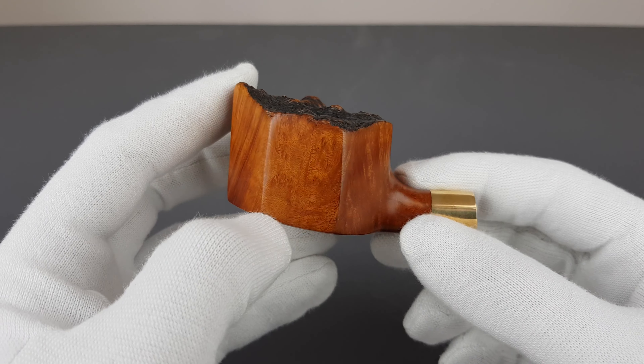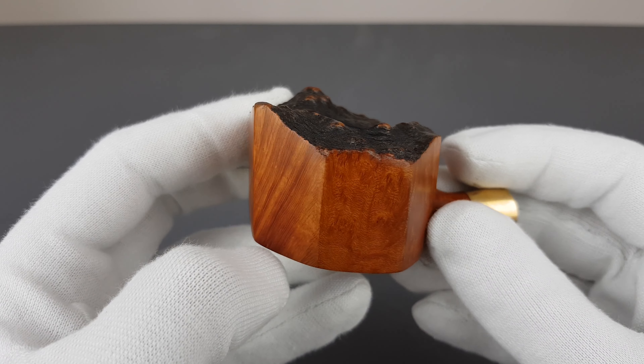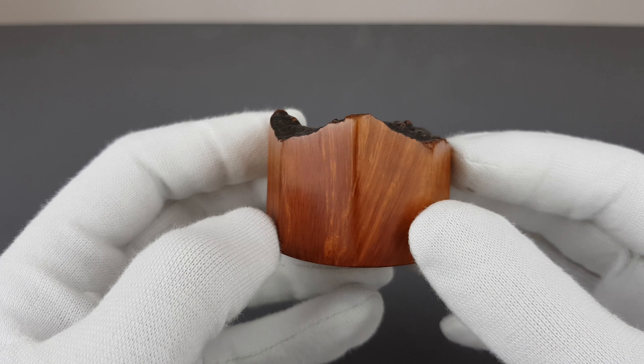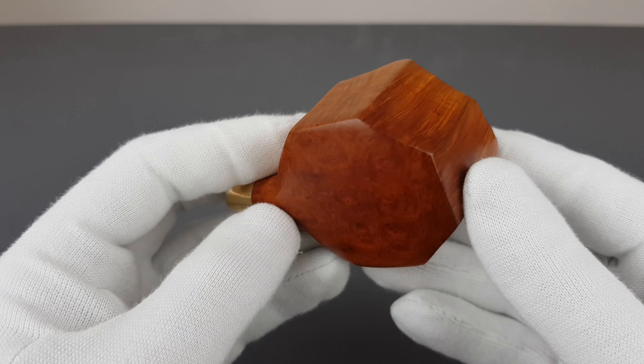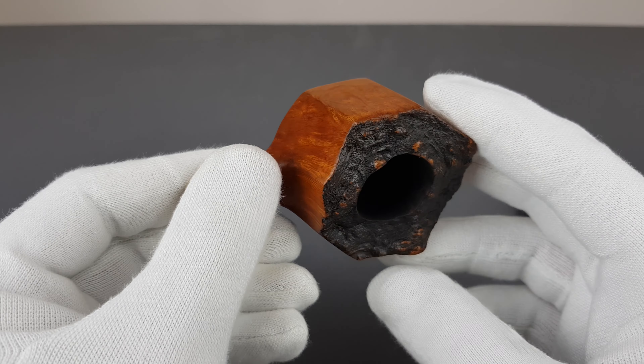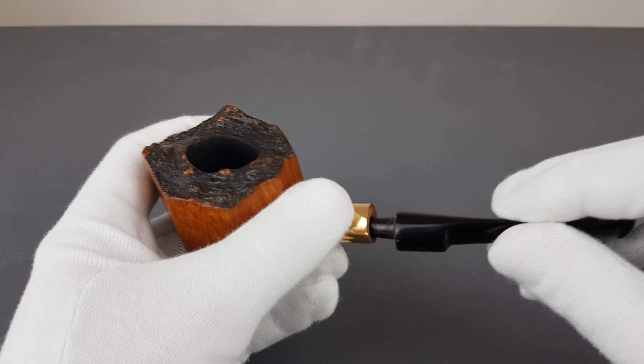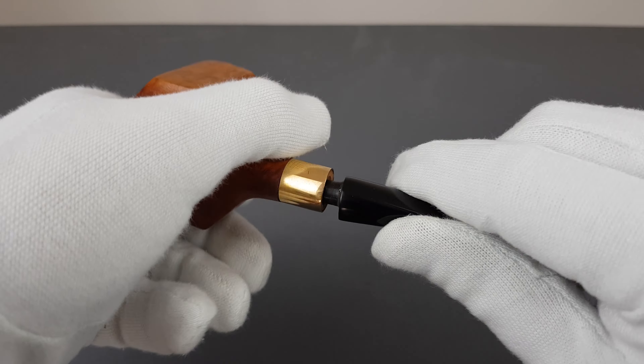There's a massive octagonal bowl with a smooth finish and a plateau top finish, with nice grains on the side. The chamber is very white — I believe about 2.5 centimeters.